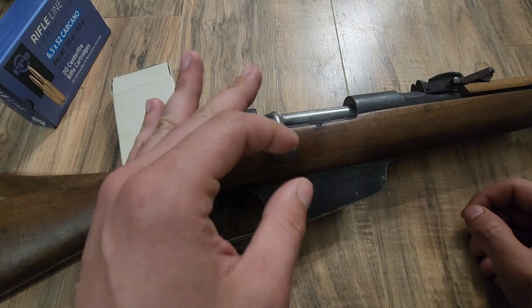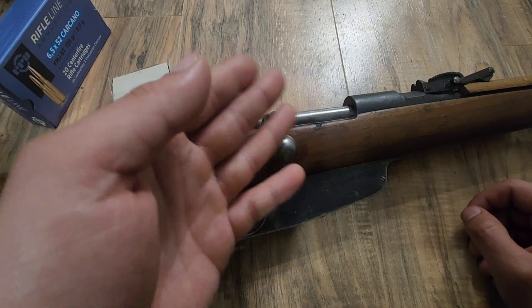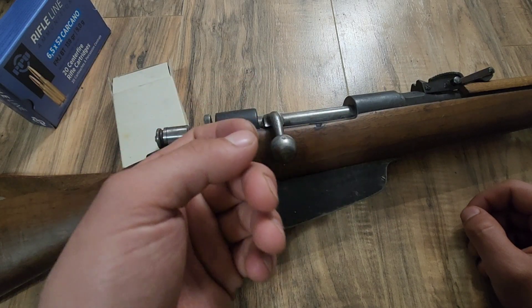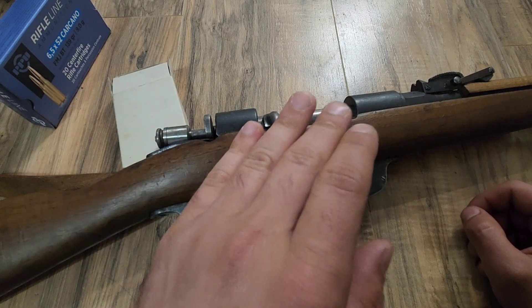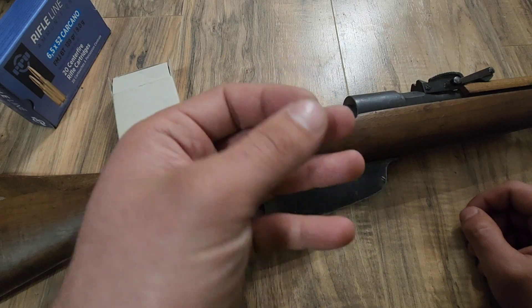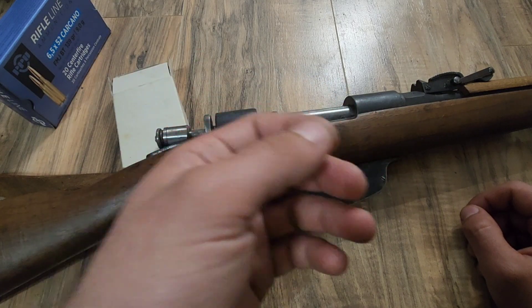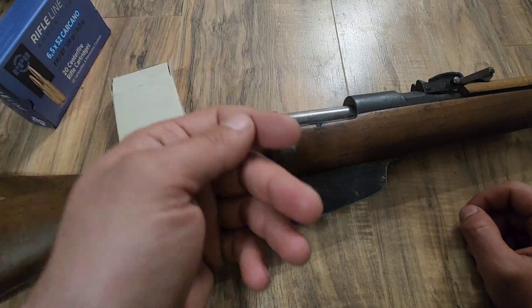We might get to a fairly close distance where I have a reference point to aim at, but I'm not going to Kentucky windage it. As soon as I start doing that, we'll probably stop the test because it would be a little unfair when testing groupings. So we might only push this to about 50 yards. It's on a man-sized target, simulated at 100 yards.